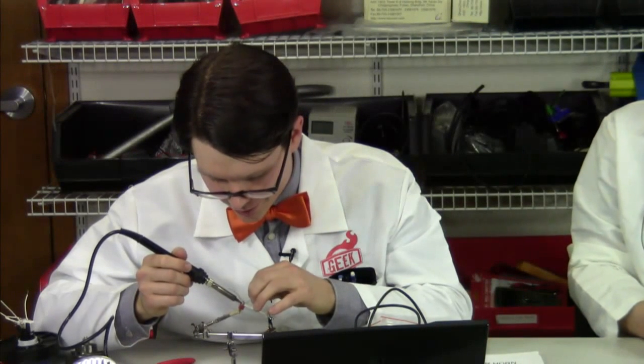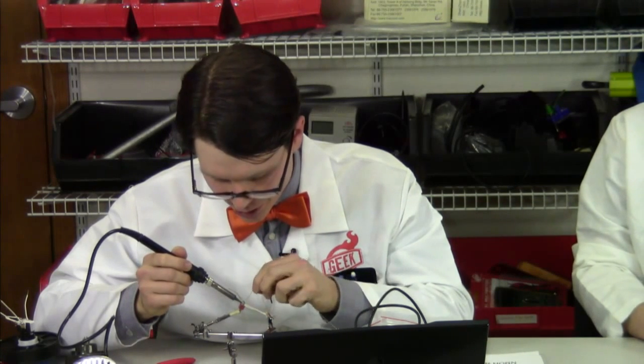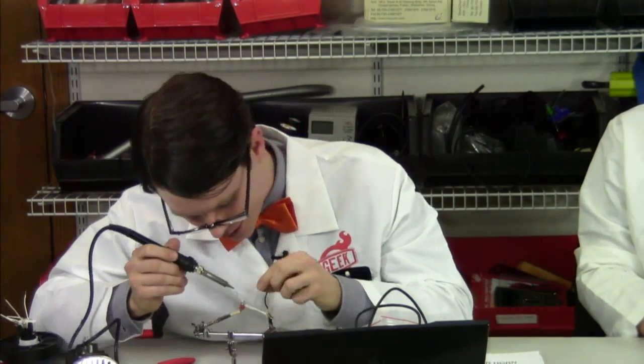We just showed some footage of the party button in action. Once we had it built up, we were able to go around last week and show it to people in the office, scaring them or getting them to party depending on their reaction to either the car horn or the music.